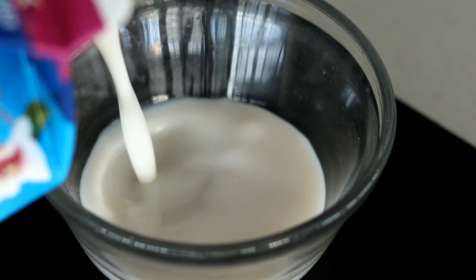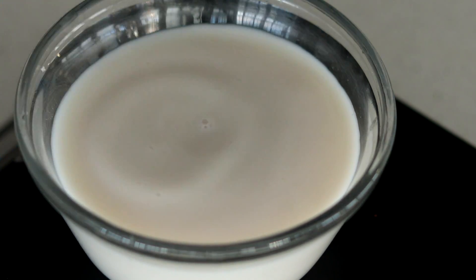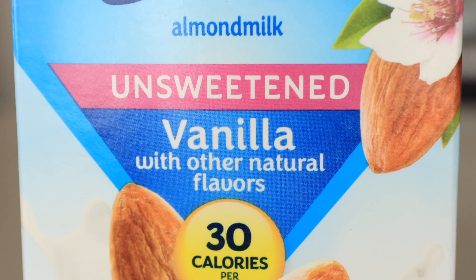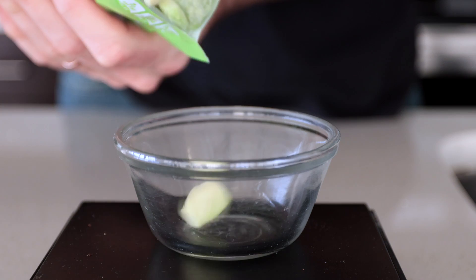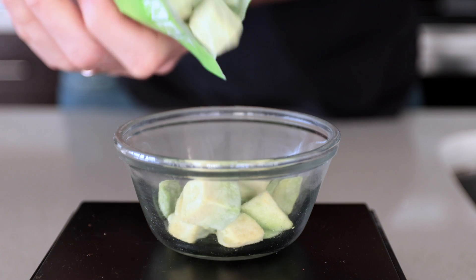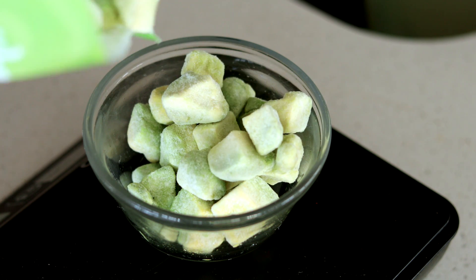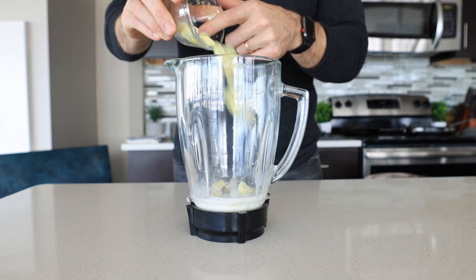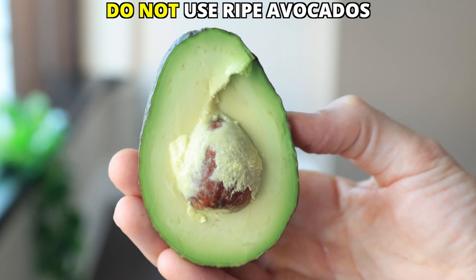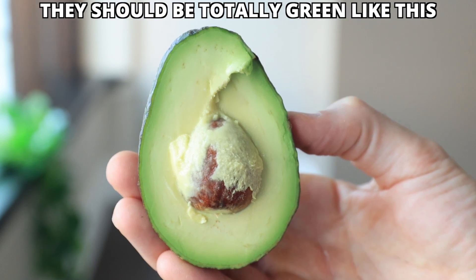Let's jump right into the good stuff. First, we're going to add a heaping half a cup or 115 milliliters of unsweetened vanilla almond milk to our blender. Then we're going to add some creaminess to our keto shake by using some frozen diced avocados — around a half a cup or 75 grams of them.